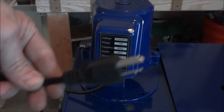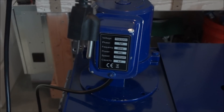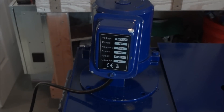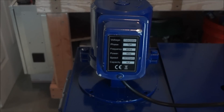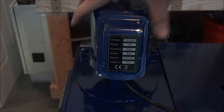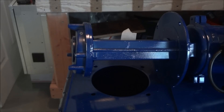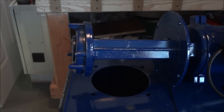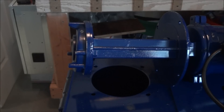Now we have it wired straight to the plug. By doing it this way we don't have a switch, but this is going to plug into my control cabinet and the control cabinet will switch the coolant on and off through Mach 3. Now that we've got it hooked up, I just want to plug it in and see if it turns on. It seems to be working — you can see that it works. Now I'm going to bolt this into the base, put some coolant in there, and in the next video we'll test it out and see how well she does.